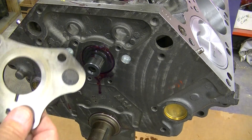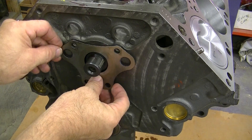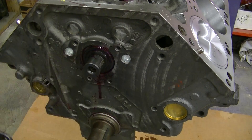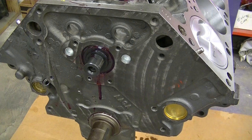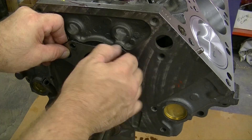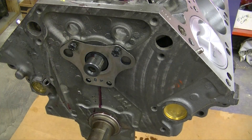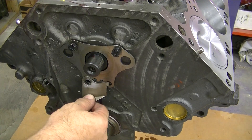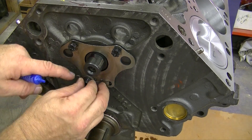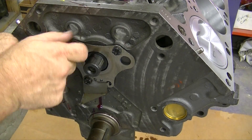Now we have the thrust plate here, and of course this thrust plate goes on just like that. We will Loctite the threads on these bolts — I use blue Loctite because the torque is only about 20 pounds. So we'll put this one in first, then go to the next top one. And then we have a drip rail — this drip rail goes on just like that. It only gets one bolt; the right side doesn't get bolted in. It has a little hook that goes in that hole, and there, just like that, and that's that.